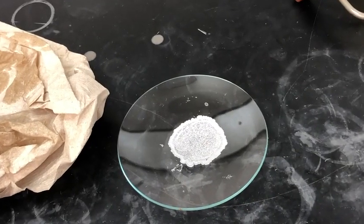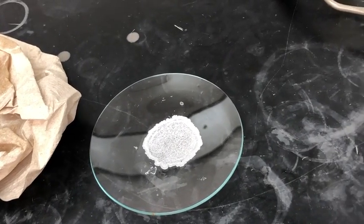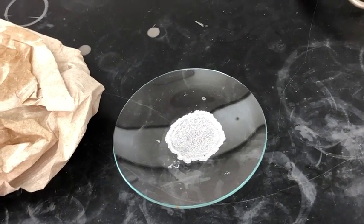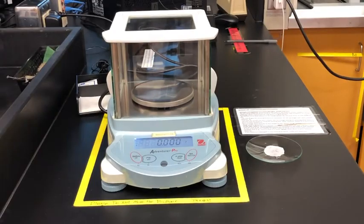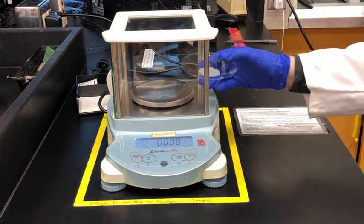Here is our final product and we hope that this is pure aspirin, but we're going to test this by getting a melting point. Before we do that though, we're going to weigh our final sample so we can track how much aspirin was actually in our original impure sample.